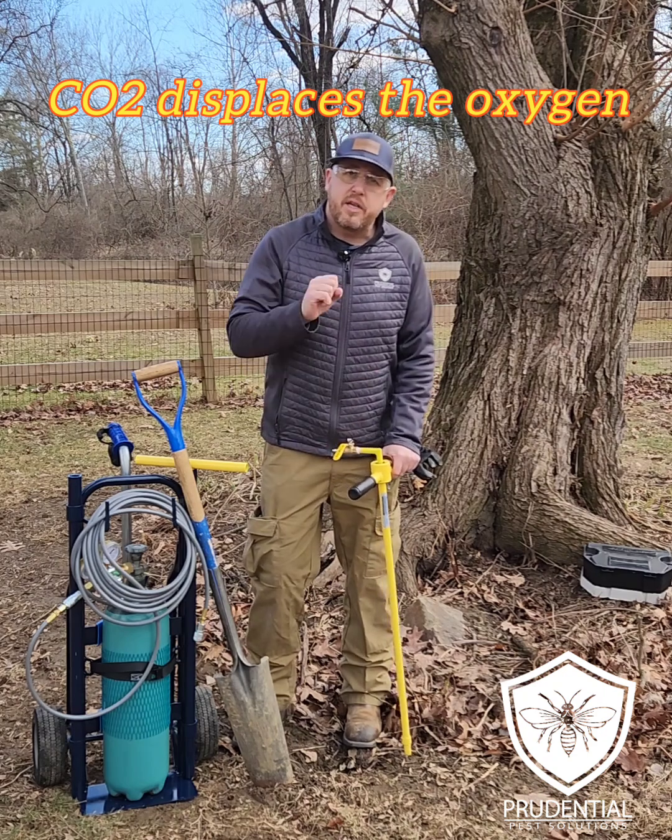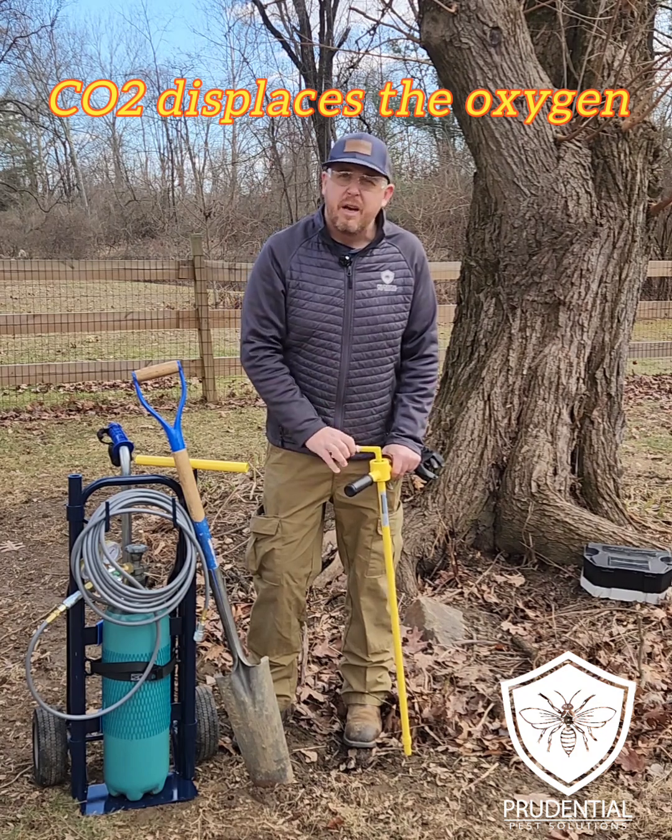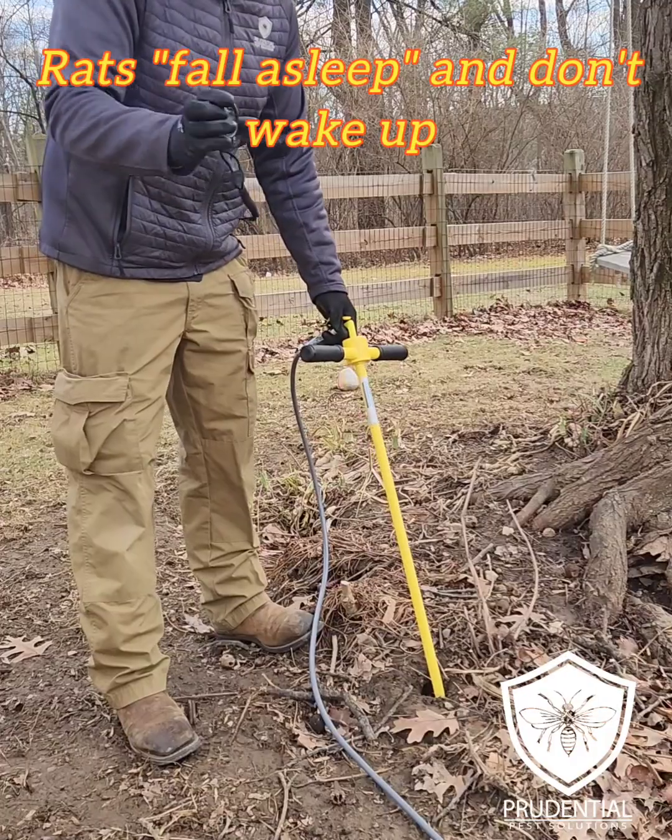We're going to inject into each hole, and what this is going to do is apply the CO2 into the den. It's going to displace all the oxygen, and the rat's just going to fall asleep forever and not come back. And we're going to go for three minutes.